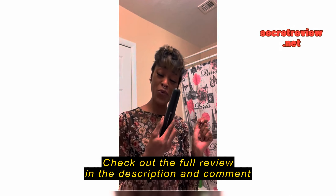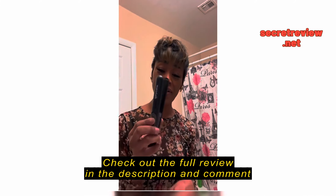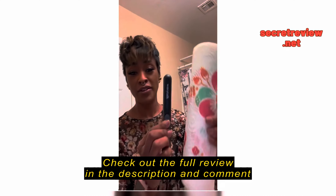So, here we are, guys. Check out my new Black Wavy Talk Mini Ceramic Flatiron. It's real small and real compact.